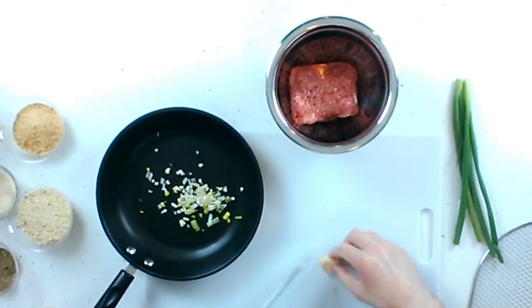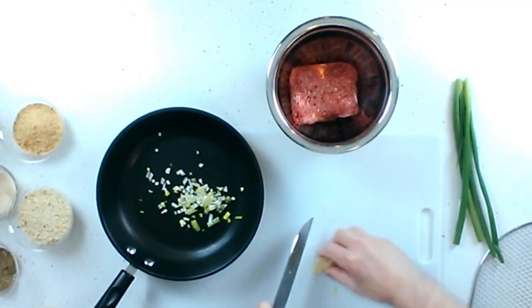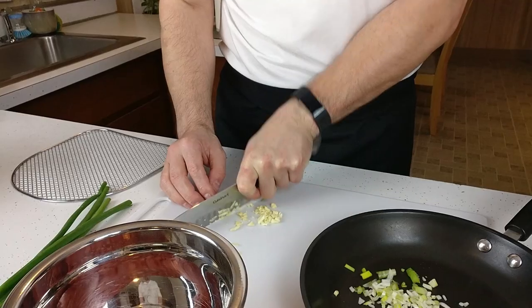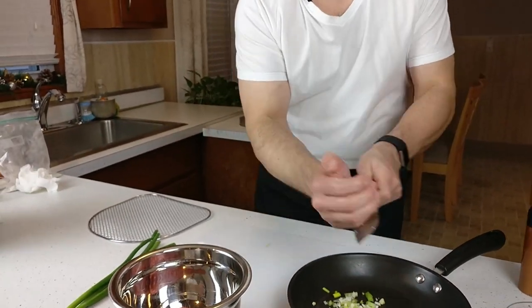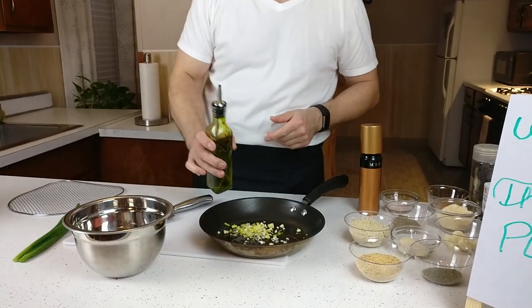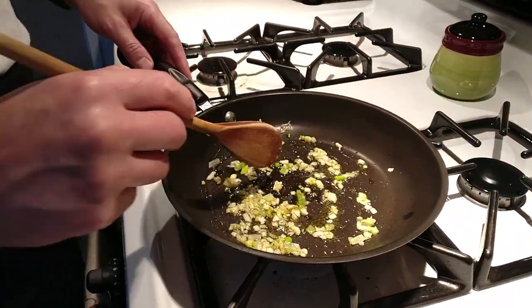Give it a nice fine chop, then take that and put it in. Throw a little olive oil in here, a little bit of salt, some pepper, a little bit of onion powder. We're going to get this to the stove. I'm going to sauté these — we'll come back and assemble the meatballs. We just want to soften them until they're translucent. Don't want to overdo it.